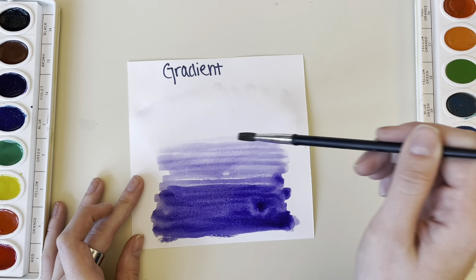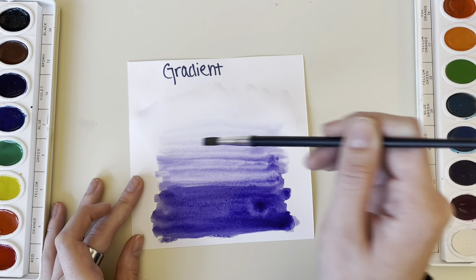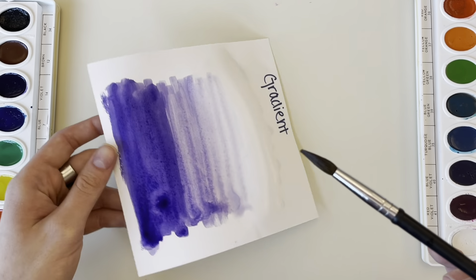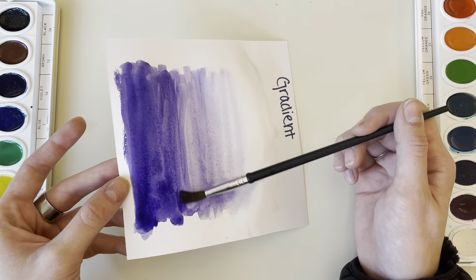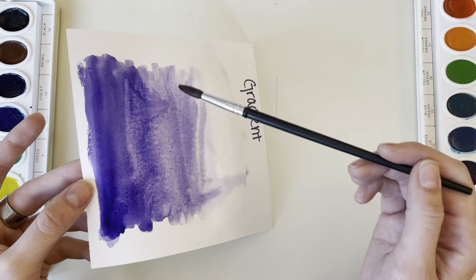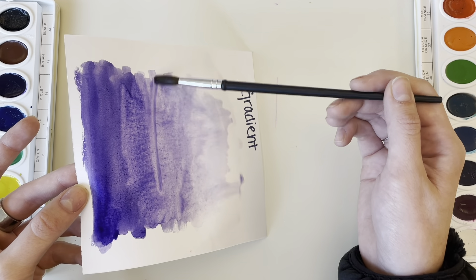Then I'm slowly dragging it to my water side and this makes a nice gradient. If your watercolor isn't moving around the paper too much, you can try holding your paper at an angle and then adding some water to the dark concentrated area of color and dragging it down. This is helpful because gravity kind of pulls the watercolor paint down and creates some of the gradient for you.